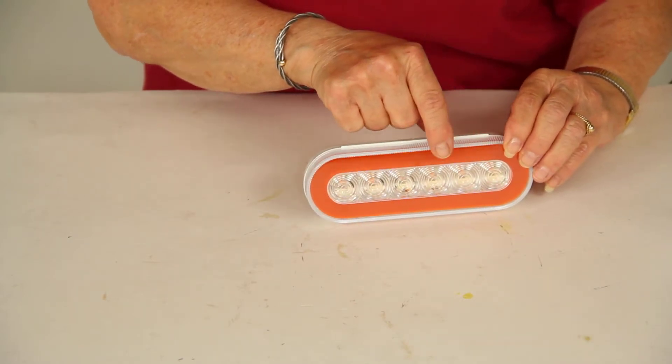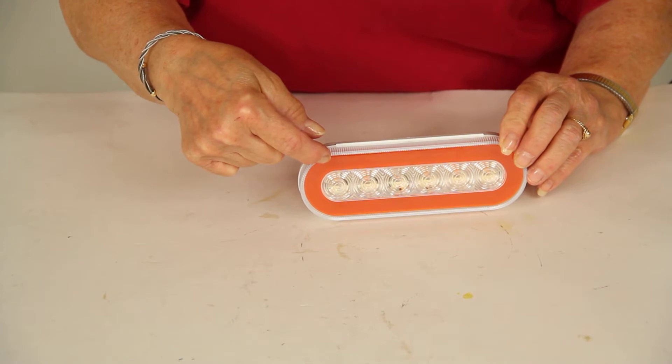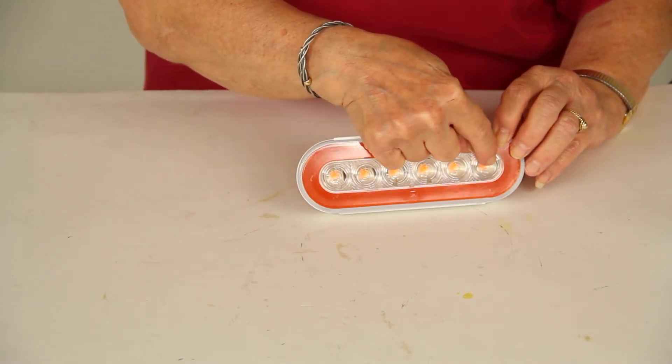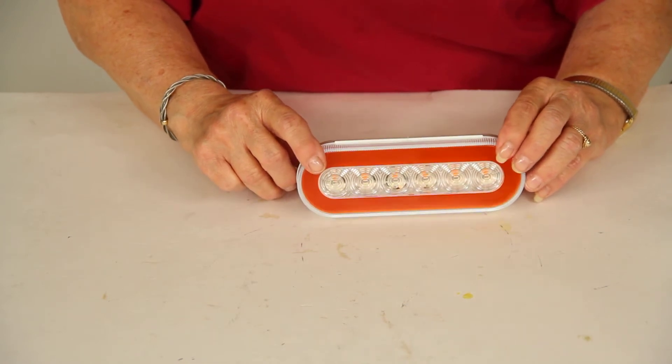What you have on the front is a perimeter band of amber LEDs, and that will be your parking light. Then in the center you have a row of amber LEDs, and when you use your turn signal they will light up.